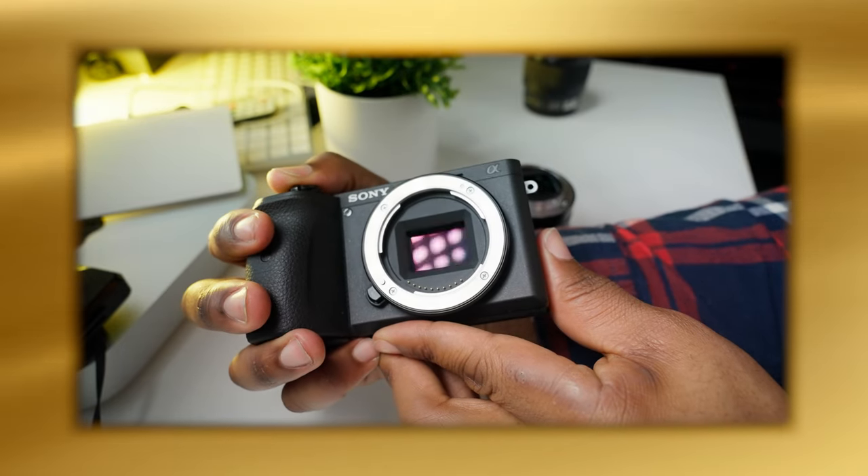Number six: test the burst mode and make sure the shutter is working. Make sure the camera is not in silent mode — if it is, it uses an electronic shutter and you won't be able to confirm the physical shutter curtain is coming down. If there's a shutter problem, silent mode would hide it. For DSLRs, make sure the mirror is actually flipping up and down.